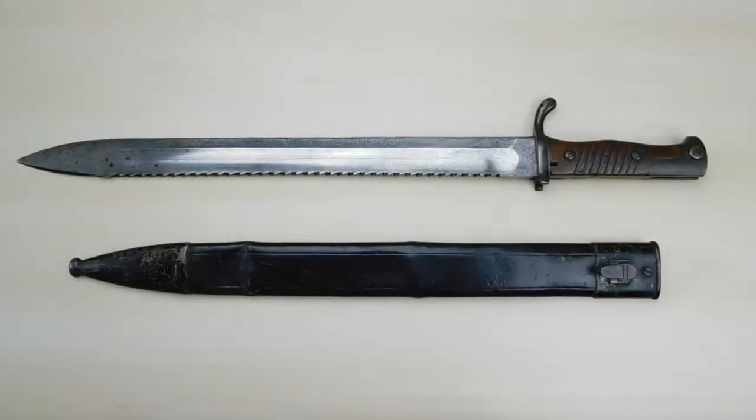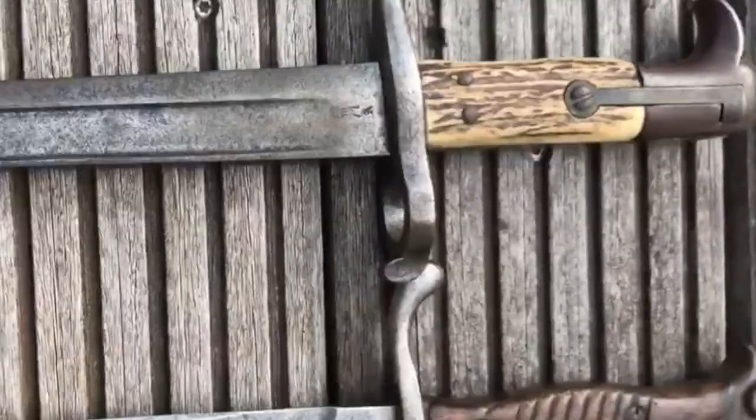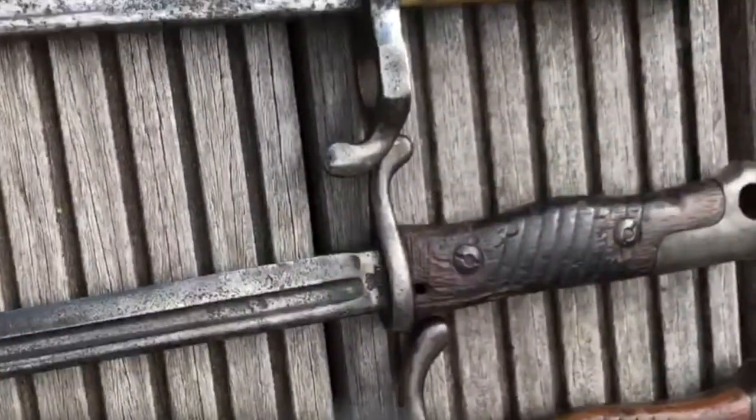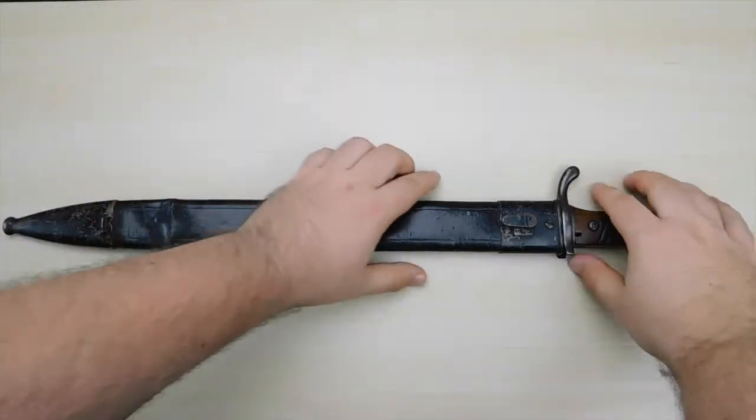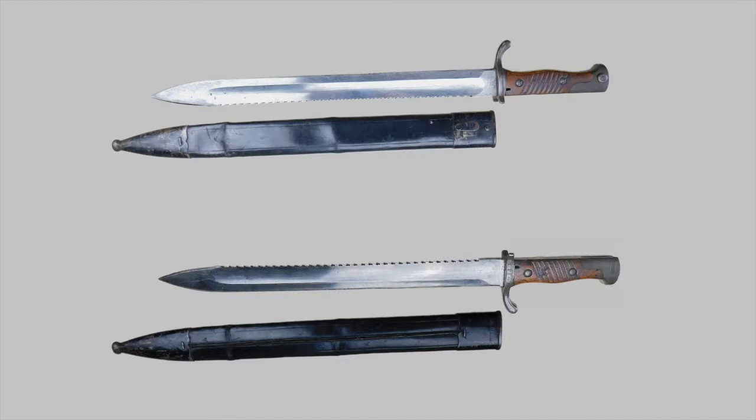Hey guys, Vincent here, and this is the Bayonet 9802. This is actually the first Bayonet we take a look at that was not designed for regular infantry, but for artillery and pioneer troops. The Bayonet 9802, or Seitengewehr 9802 in German, is a sword-like bayonet with a heavy-duty straight blade featuring a sawback. The handle is a steel construction with two wooden grip pieces. The troops who carried this bayonet used the Mauser 98 rifle, so the Bayonet 9802 uses the Mauser single rail mounting system.